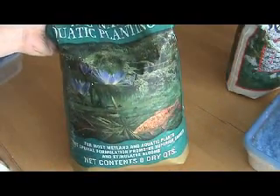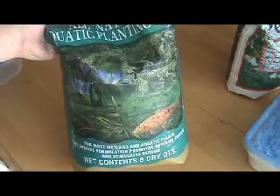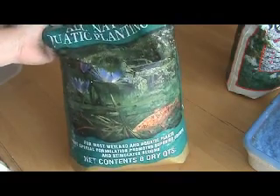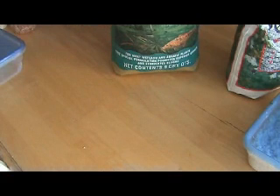It's used in koi ponds, providing a good root system for aquatic plants and a place for koi fish to lay their eggs. You can find it at plant nurseries, if you have a good local one, or some home improvement stores carry it.